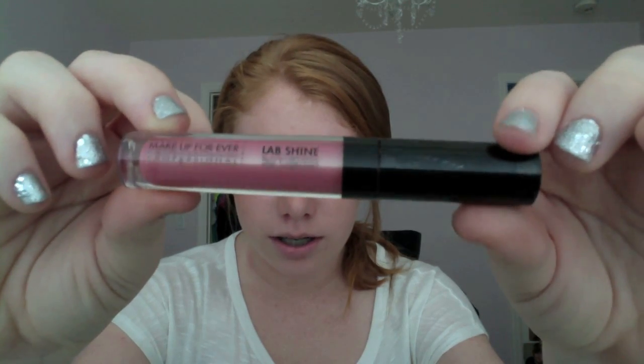Next is the Lab Shine Star Collection lip gloss in S4. I really really love this color — it's super pretty. I love the rusty rose pink and it also tastes really good.